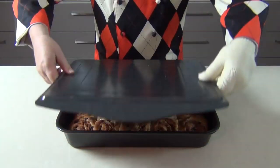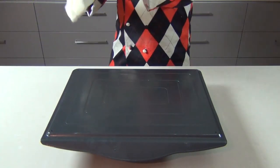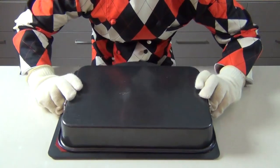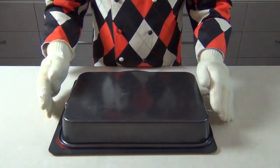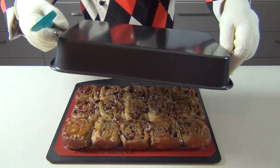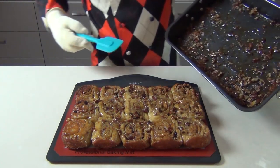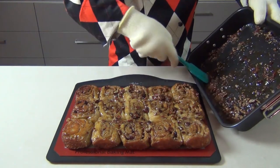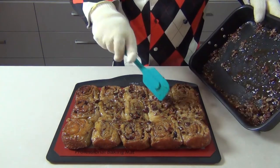We're going to tip these cinnamon buns out now. Using a cookie tray and a couple of heatproof gloves, turn the baking tray over and let the cinnamon buns drop out onto the cookie tray. There are the cinnamon buns — look at those! There's a lot of the sticky sauce left in the pan, so use a spatula to scrape that off and place it all on top of the buns — we don't want to waste any of it.